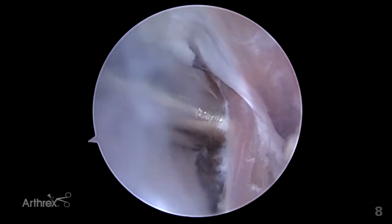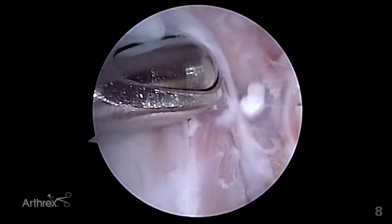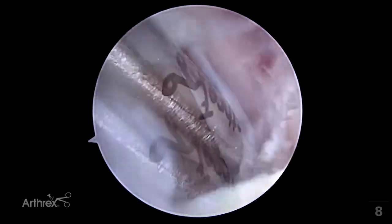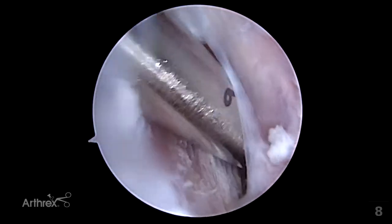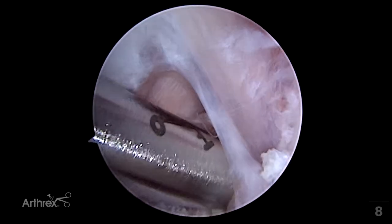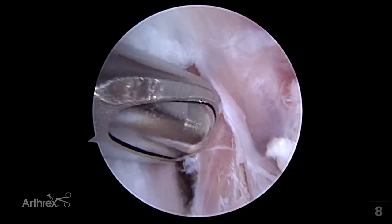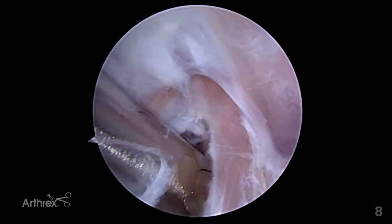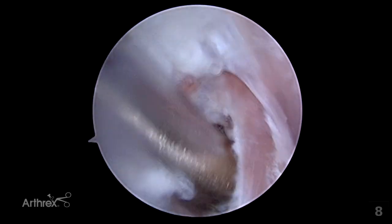That shaver can also be used between the medial collateral ligament and the biceps ulnaris tendon to further free up that tendon over its insertion length. It may be helpful during this process to increase fluid flow to help distend the margin between the joint capsule and the tendon.